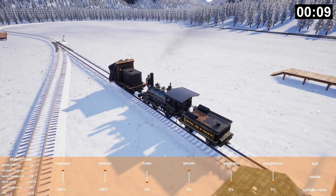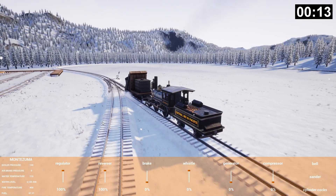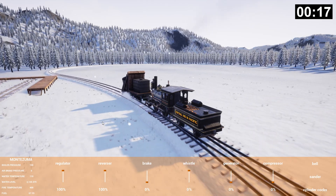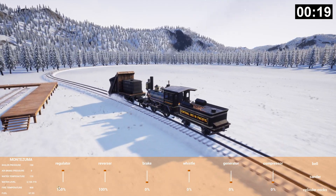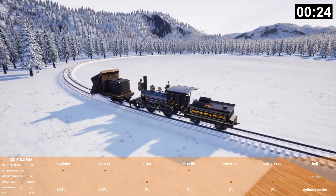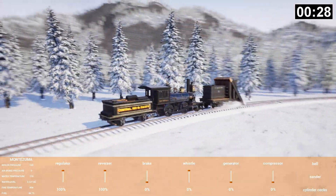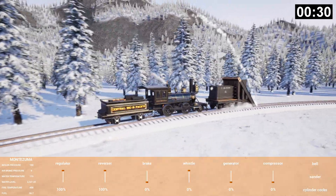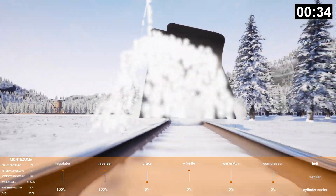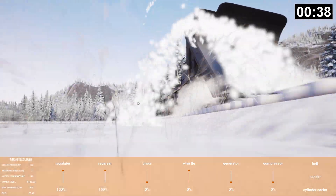Hopefully the water weight doesn't affect this too much. Obviously the longer we go the more water we're going to lose. I'm going to keep it fully fueled the whole time but I don't think the fuel weight is significant. I'm pretty sure water weight is calculated in this game. Oh my god, that is a really tall plume of snow — we are just sucking snow off the track like a vacuum. I love it.